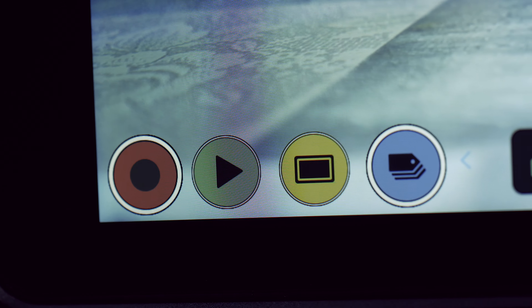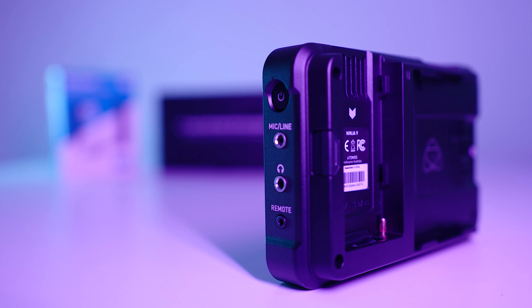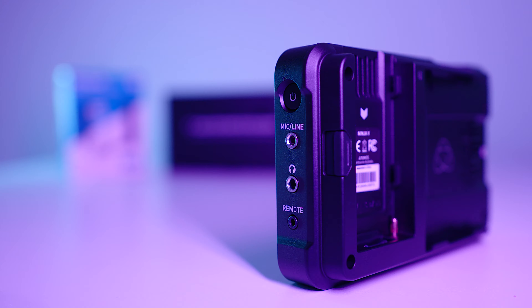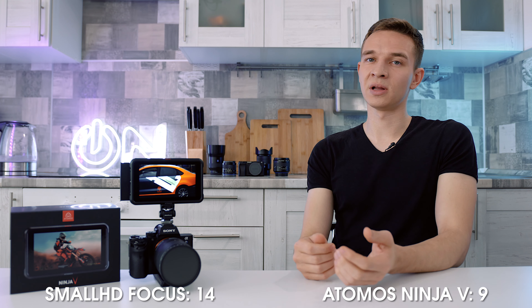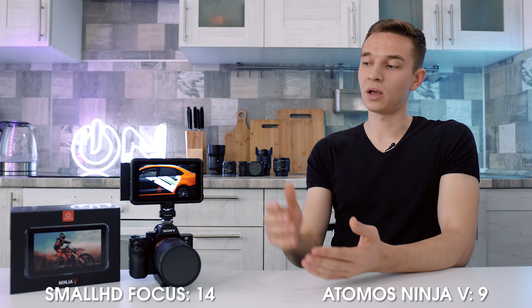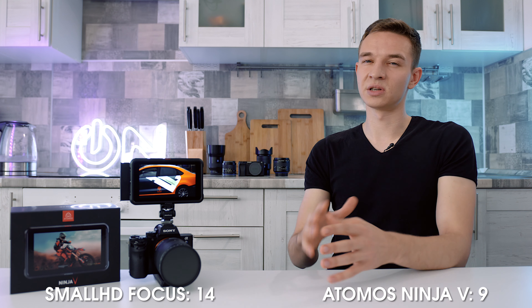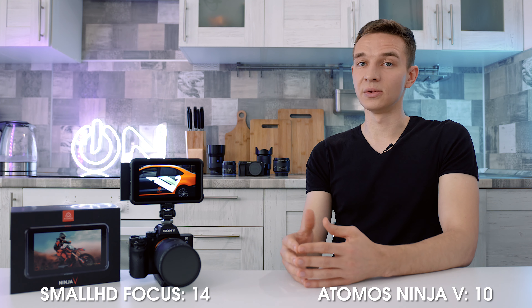You can also review your footage on the Atomos directly from the SSD without plugging in a camera. With the SmallHD you had to turn on the camera and go to playback mode. The Atomos is better in terms of watching and playing back footage, so the check mark goes to Atomos.